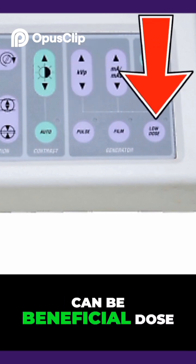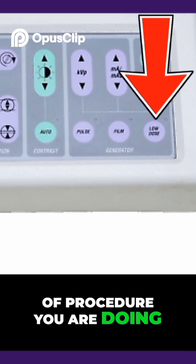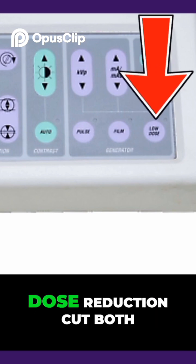Low dose and pulse can be beneficial dose reduction options, but it's dependent on the type of procedure you are doing. If you want maximum dose reduction, use both.